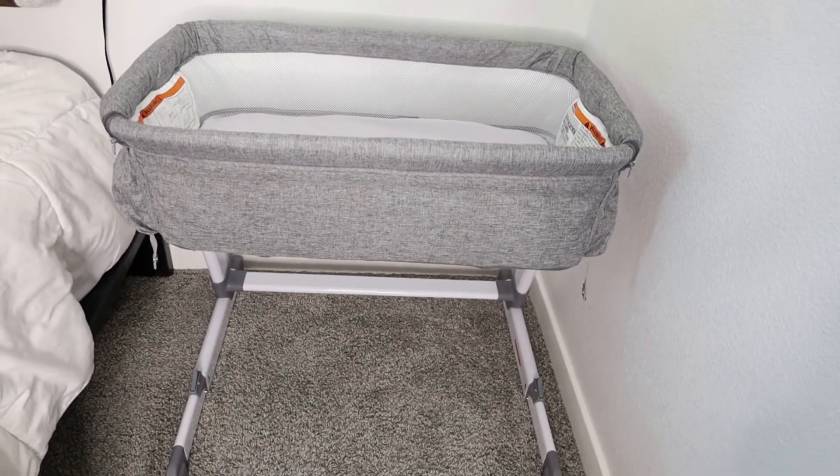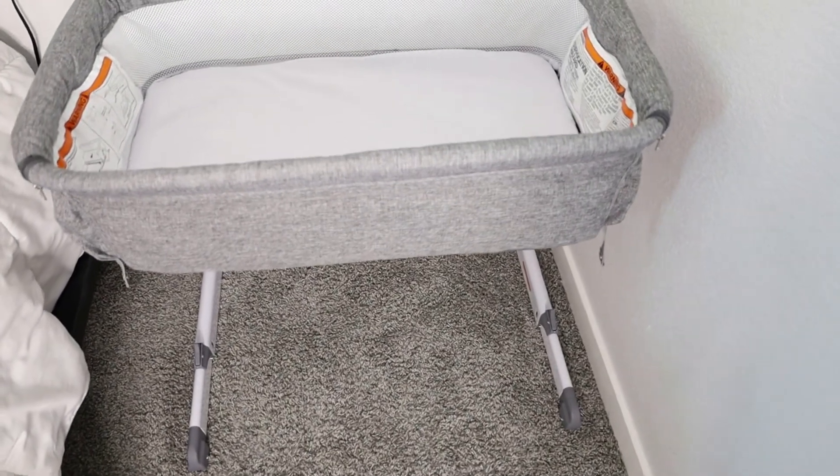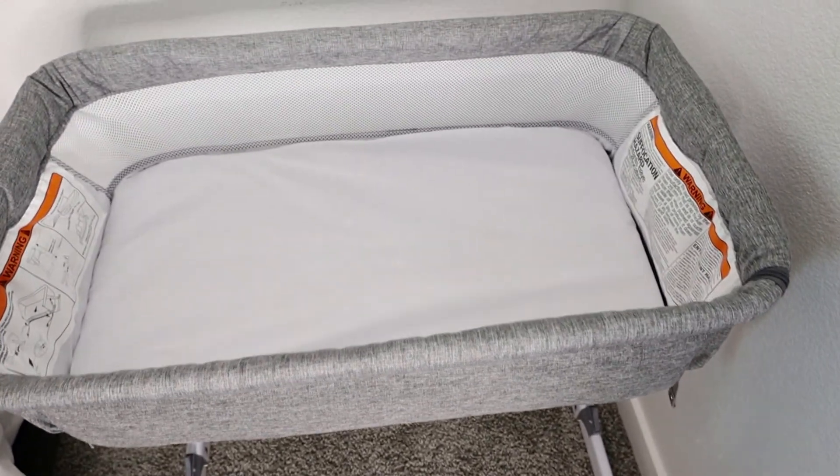It does say not to adjust it while the baby is in the bassinet, so any adjusting would be done with the baby outside of the bassinet. If you guys did want to shop this bassinet for your baby, you can find it from my Amazon storefront — I'll have the link down in the description below.